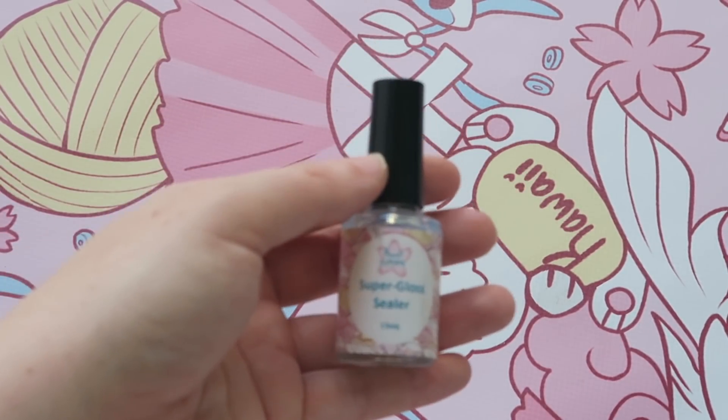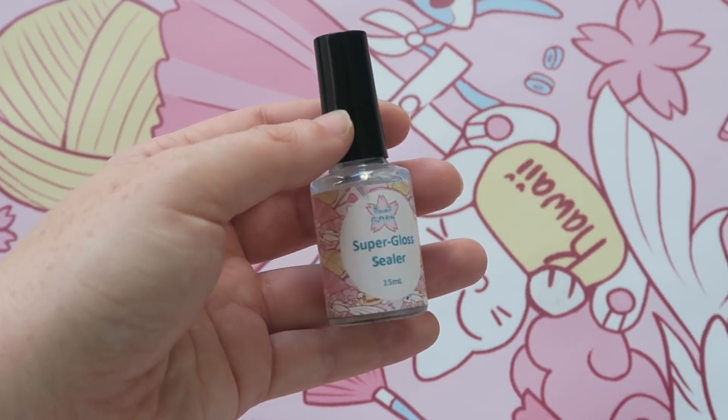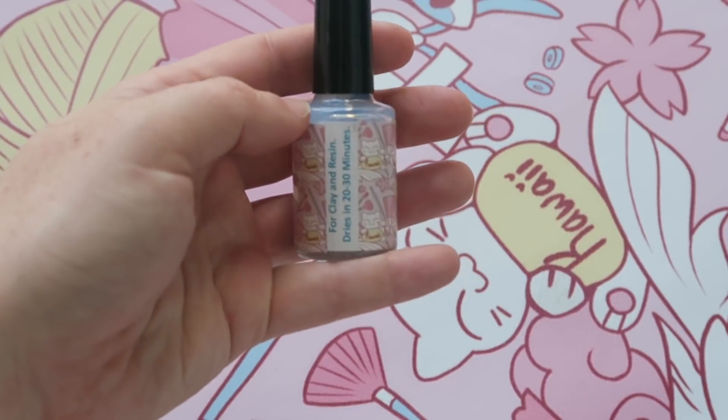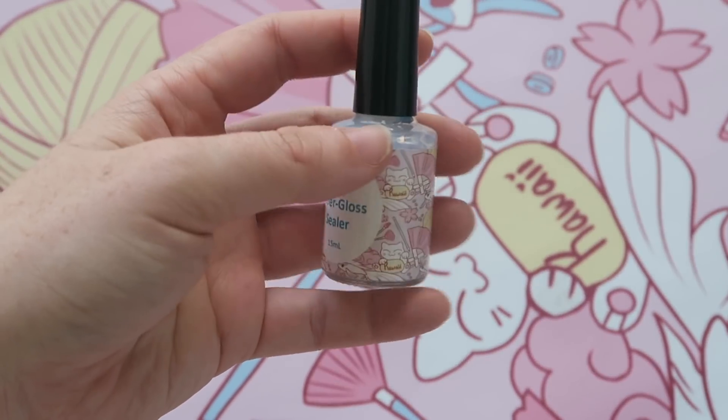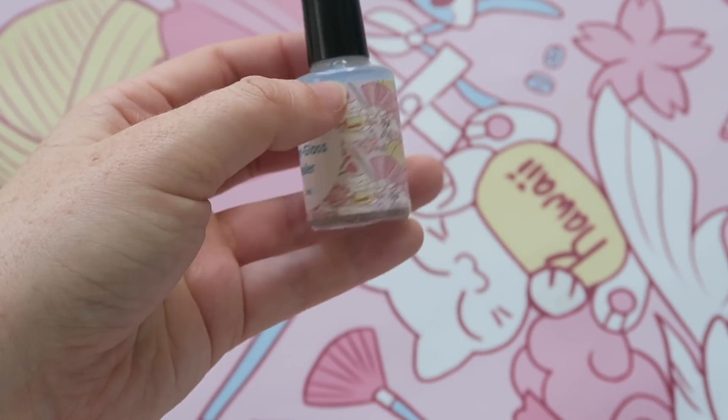This is the last supply in the box and it's a holy grail item for me for polymer clay and resin — a really nice glossy varnish. It's easy to apply because it has its own applicator, and it creates a really shiny finish which you'll see later.